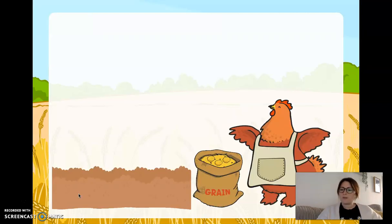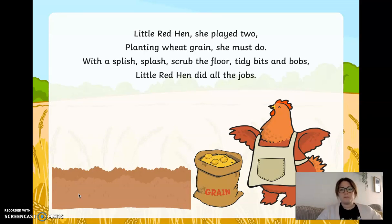I wonder what number comes after one. She's planting now — here's the second verse. Little red hen, she played two. Planting wheat grain she must do. With a splish splash, scrubbed the floor, tidy bits and bobs. Little red hen did all the jobs. Good job if you got that right — so we've done number one and number two. I wonder what number comes next.